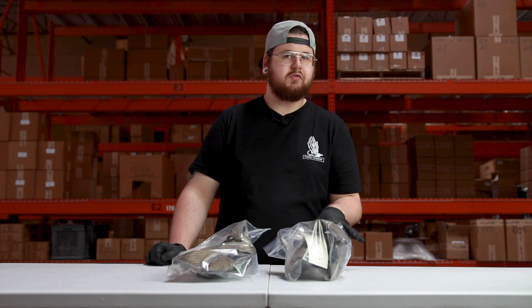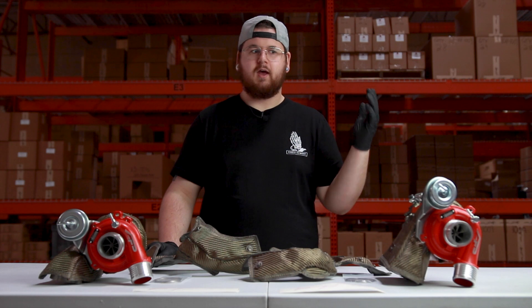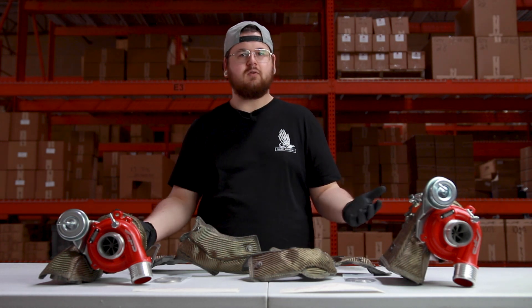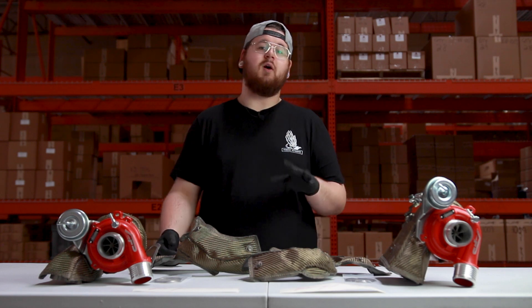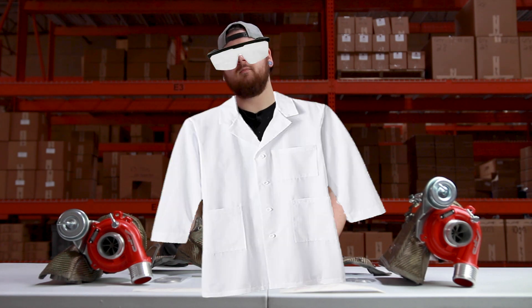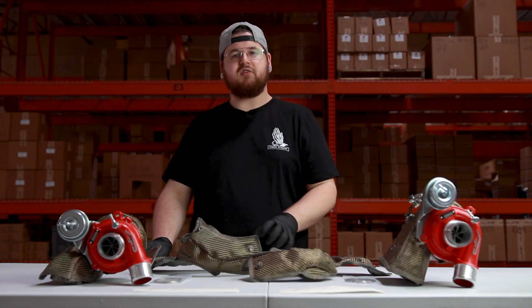Let's open them up and take a closer look. You might be asking yourself: how can a turbo blanket improve the spooling of my turbo — what's it actually doing that causes that to happen? Let's get scientific. Here's a quick breakdown on how air works when entering a combustion engine.